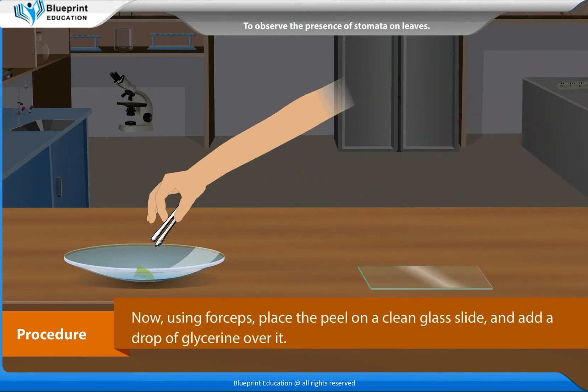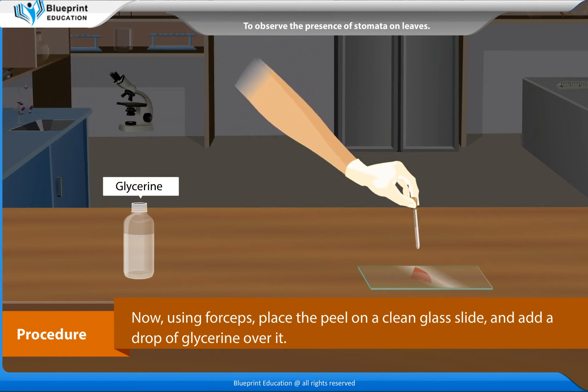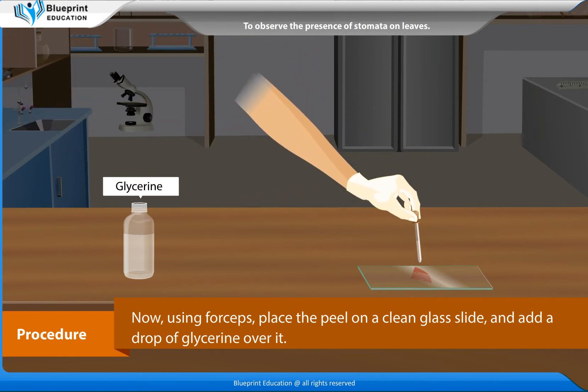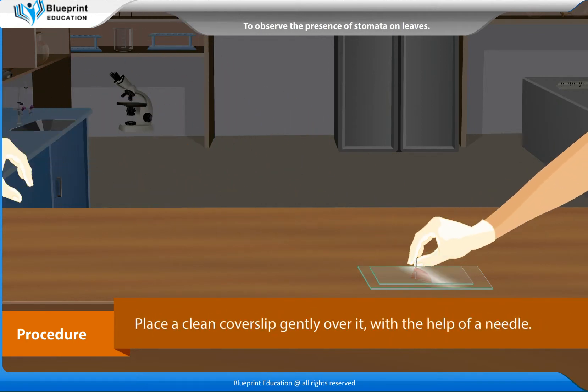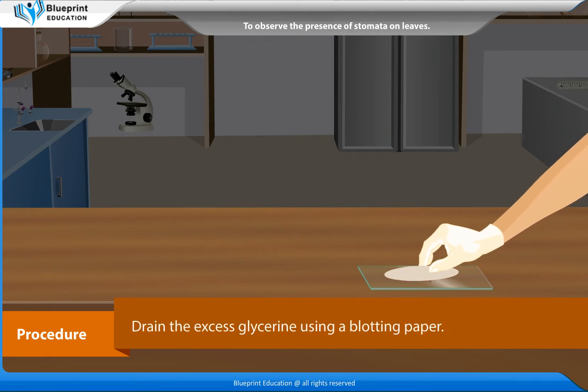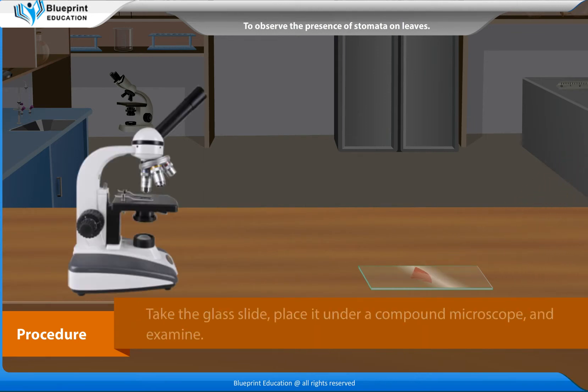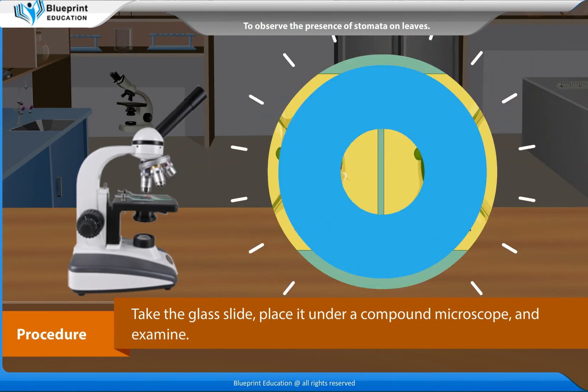Now using forceps, place the peel on a clean glass slide and add a drop of glycerine over it. Place a clean cover slip gently over it with the help of a needle. Drain the excess glycerine using a blotting paper. Take the glass slide, place it under a compound microscope and examine.